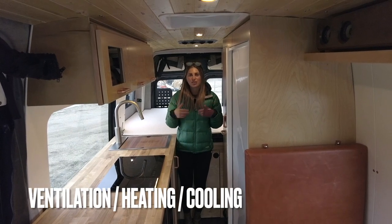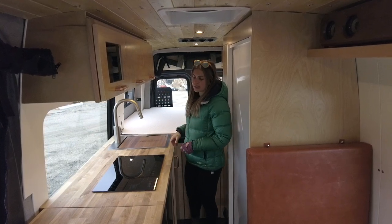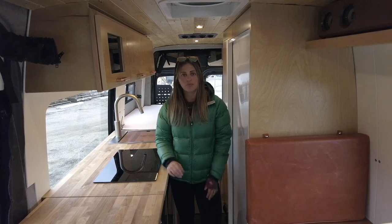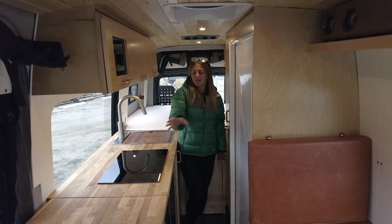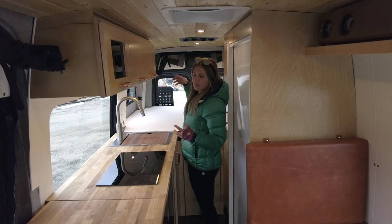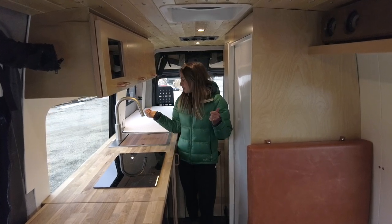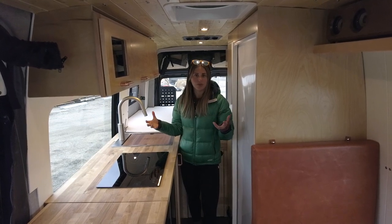Before we head to the back, let's talk about ventilation. At the fixed bed we have half-slides on both sides for a nice cross breeze. In the galley we have a fixed pane so you can look out while cooking. In the front we have the Sierra Lawrence T-vent windows with awnings for a cross breeze at the dinette. We also have a MaxAir fan over the bathroom and galley, and a 12-volt pneumatic AC system in the rear for summer. The heated electric floors and Rixon hydronic heat and hot water system service the sink, indoor shower, and keep this vehicle four-season capable.